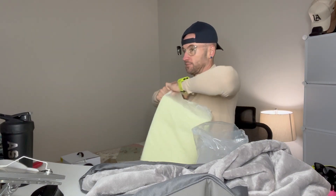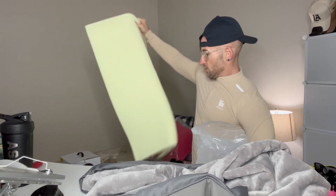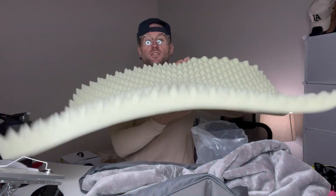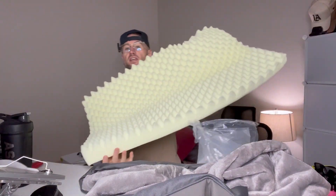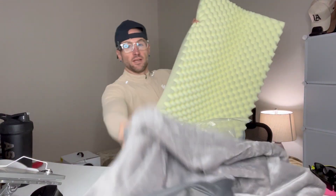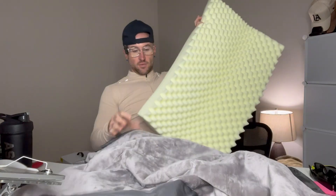Here's the foam. You're basically giving your dog a mattress, and I think our dogs deserve that. We're gonna put this on the mattress and then show how the pup likes it. Here is the bed in action.